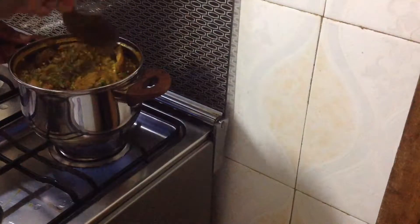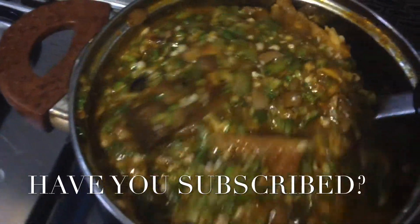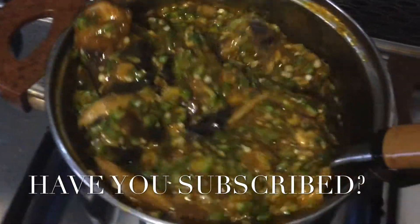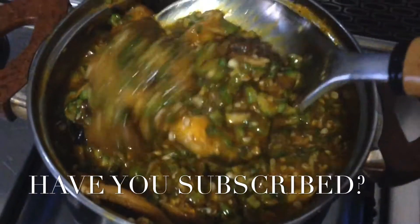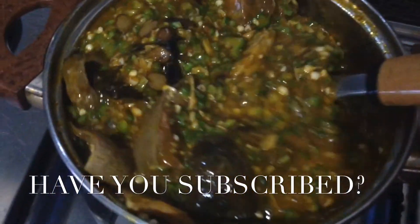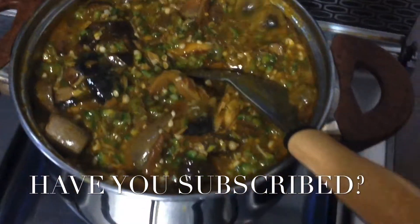It's that easy, guys! This is our delicious okra soup and it's very simple to make. You can eat okra soup with eba, amala, fufu, semo, and any type of swallow. Please don't forget to subscribe and like this video — see you guys in my next video, bye bye!